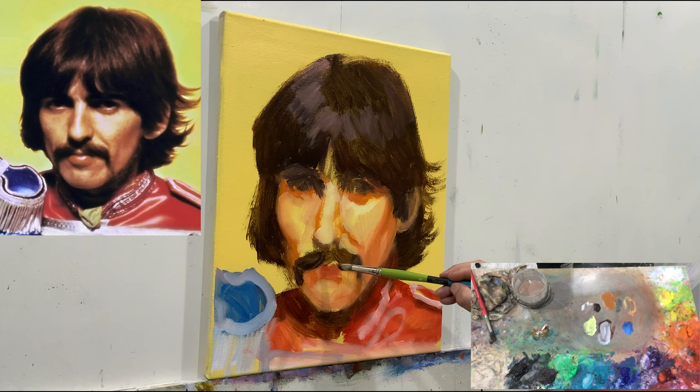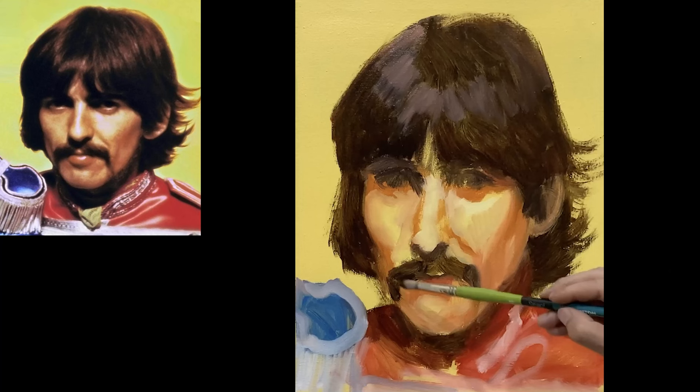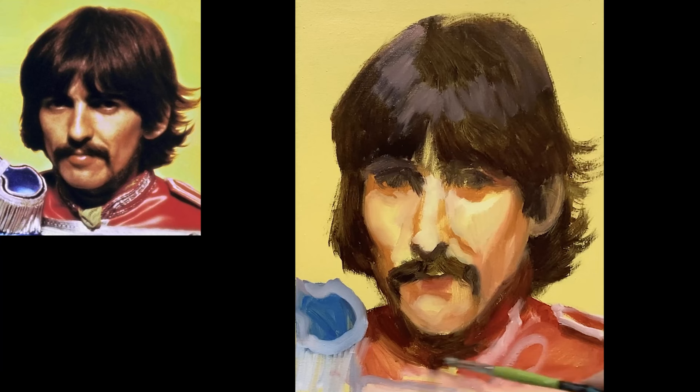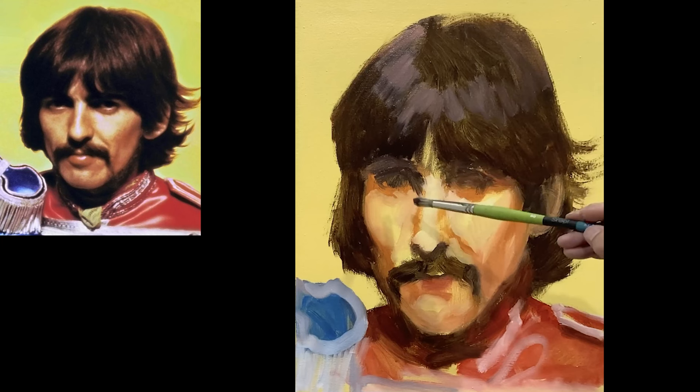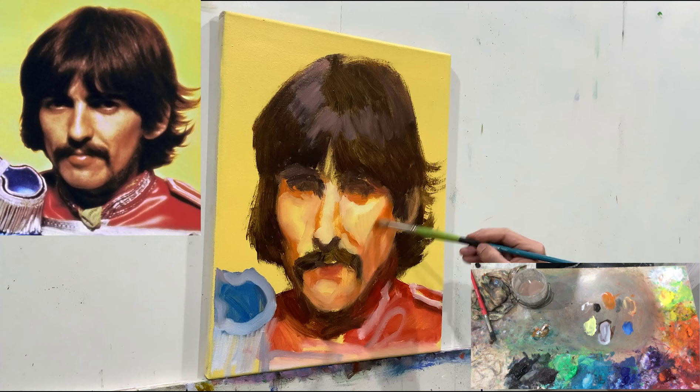Right now it looks more like a cartoonish character, but if you've seen my other videos, you know that's just what it is at the start. I really love the energy of those sketchy paintings because they have an energy you might lose after a while. There's something about the sketch — it's like asking a kid to sing a song, sometimes it's breathtaking. If you ask them to do it again, sometimes they can't because that first impulse is really important to keep.